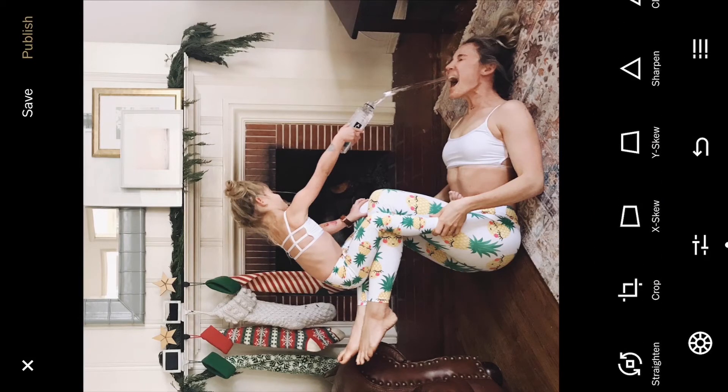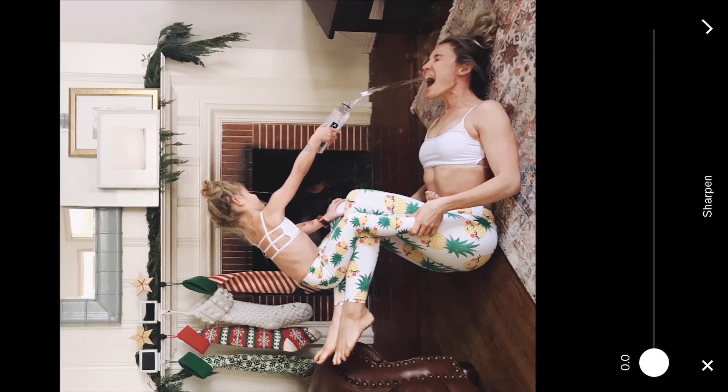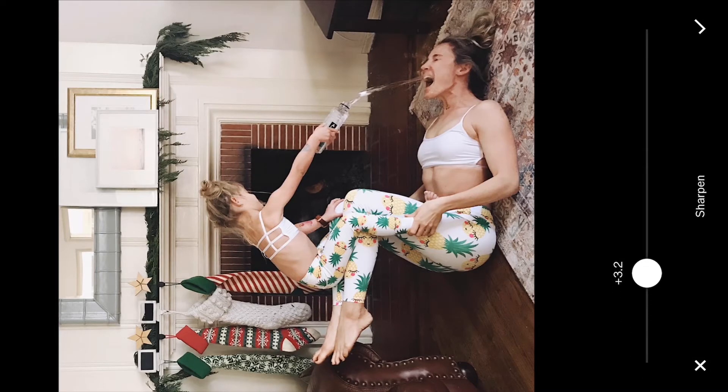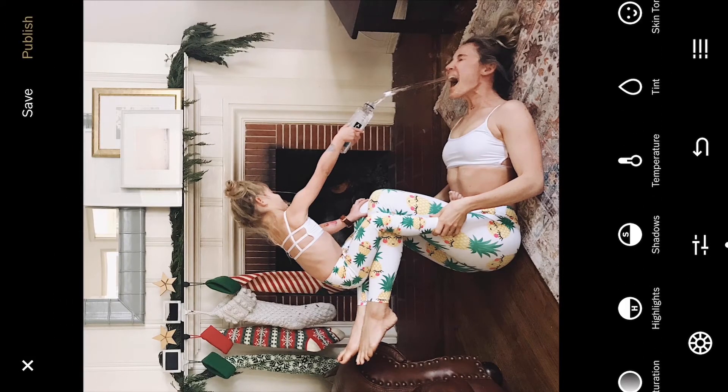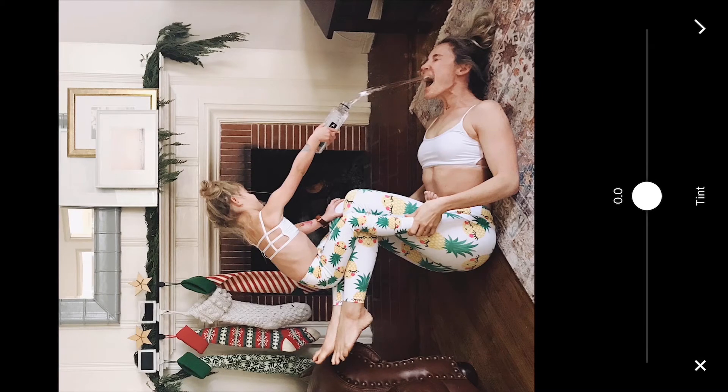This was taken with my iPhone so I'm gonna want to sharpen it up a little bit. Just kind of pull that sharpening tool over just a touch — yeah that looks better. There's a little bit of a green undertone to the picture, not too much, so I'm gonna bring this over just a little bit to the right to add a little bit of pink on my tint.